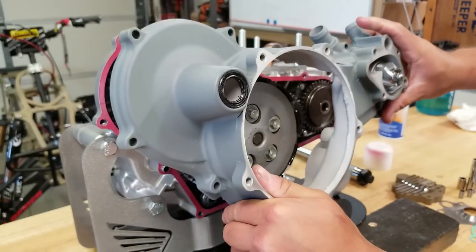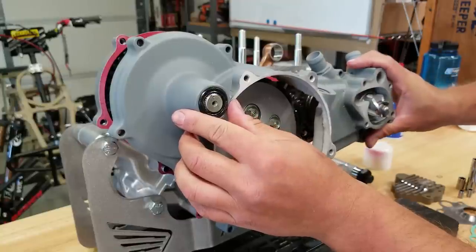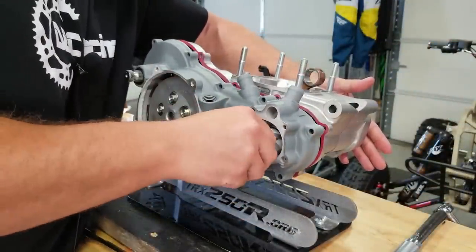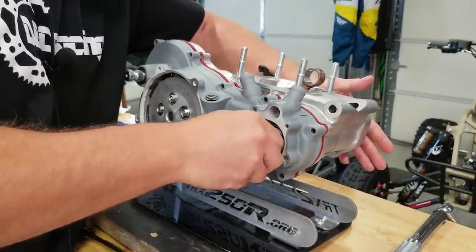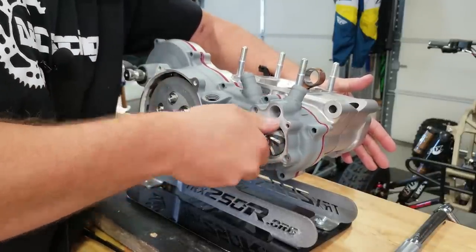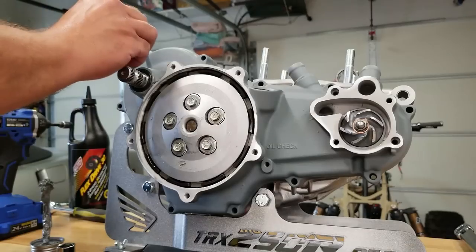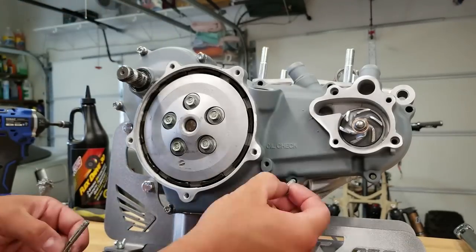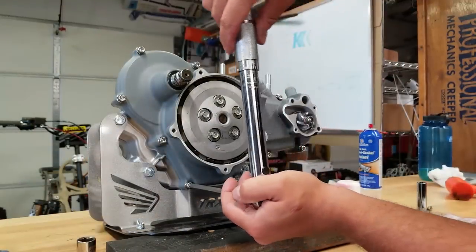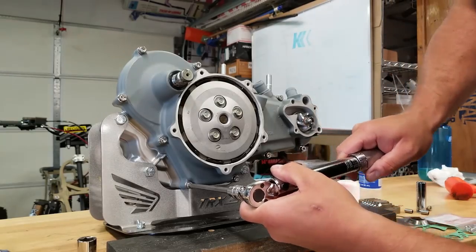Now we can put our gasket in place - it should be held in place by the dowels. Now we can put our cover in place. Same thing - I wiped down the inside with lacquer thinner and I did put some grease on the inside of our seal for our kicker. You're going to have to make sure it's oriented correctly so that it fits into place all the way because it has a little fork in the back that fits into a groove. We'll get our stainless steel hardware in and torque all these down to 7 foot-pounds, going in a crisscross pattern and double-checking everything when done.